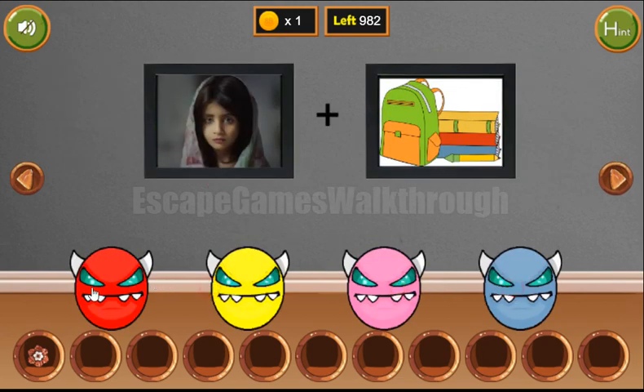The color sequence repeats: pink, blue, yellow, red, pink, blue, yellow, red, pink, and blue once again. So we've got four coins here.